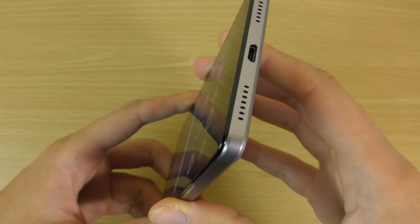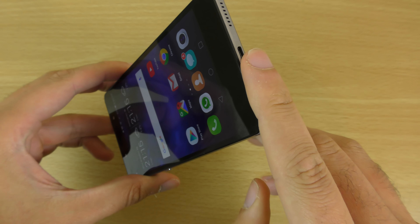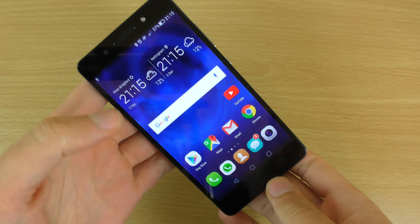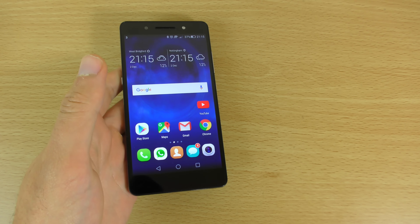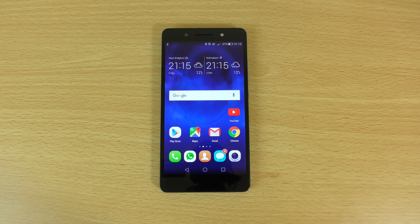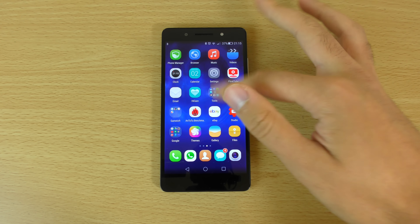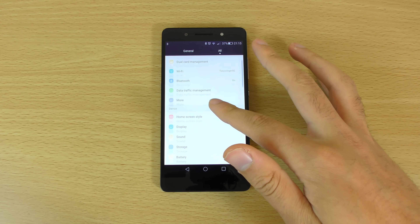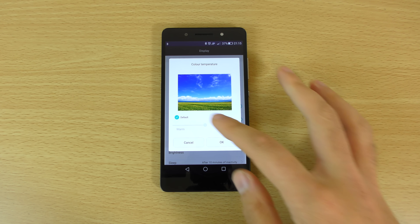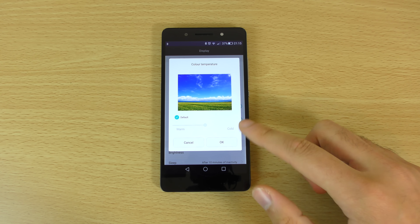We're getting two speaker grills but only one of them produces sound, so I've found when gaming that I might cover it up and the sound disappears. The display is IPS — a Neo IPS display — so very nice colours. It competes quite well with other full HD displays but doesn't really set itself apart. You can customise the display temperature if you want, a little bit warmer or cooler; I just keep it on the default.